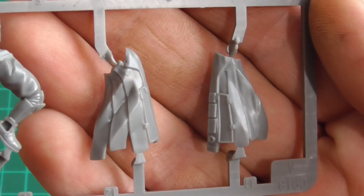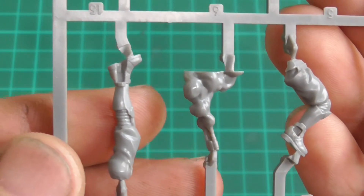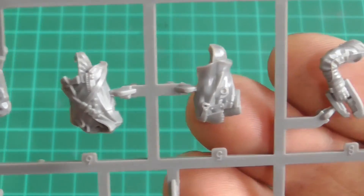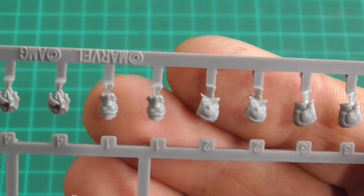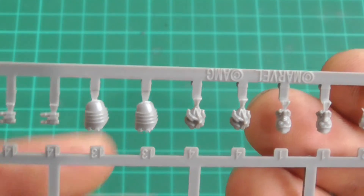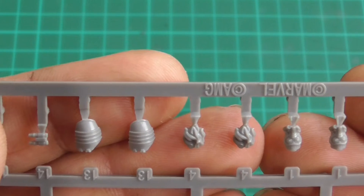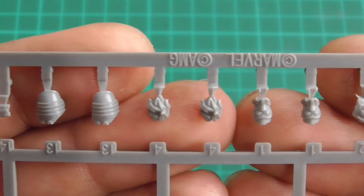What do we have here? That is Peter's coat, leg, rocket jet, his pistols, and a few fiddly bits that I will probably drop. Which is pretty nice. Now, you'll notice there are a few repeats there — just in case you do drop them. A couple of 1's, a couple of 4's, a couple of 13's. It's almost like they know me. It is good that they do have spares though, all joking aside.